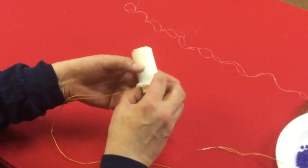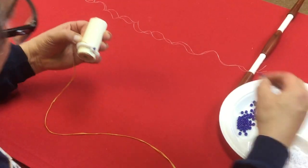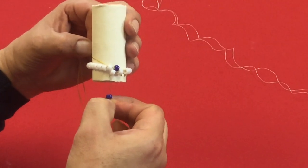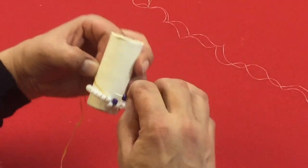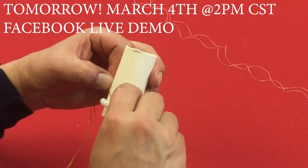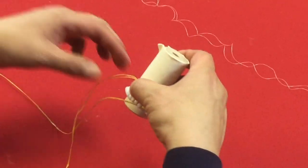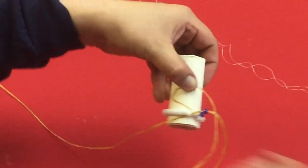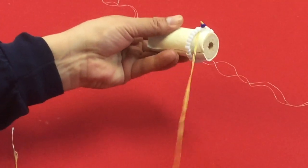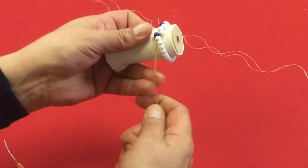We add a bead and it sits on top of that one. Then we add another bead, skip this one, and go into the next one right here. Pull it through — you can see it better now. The bead goes on top and it starts tightening itself up.